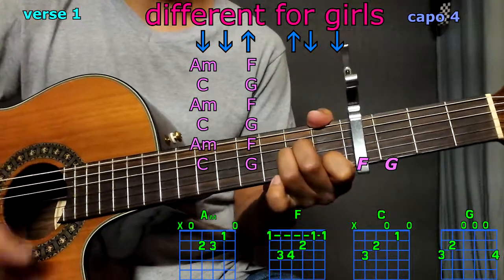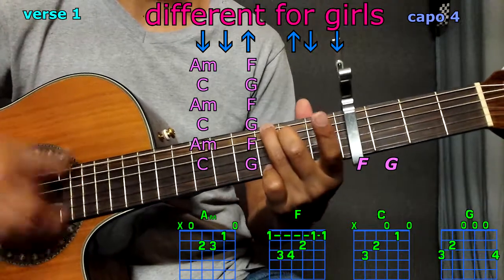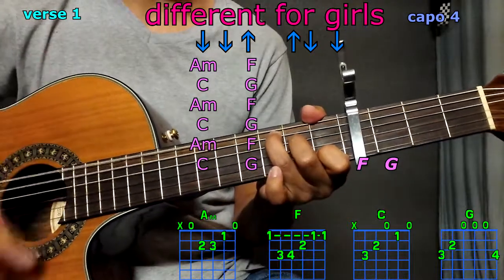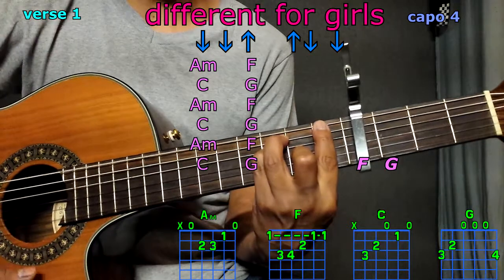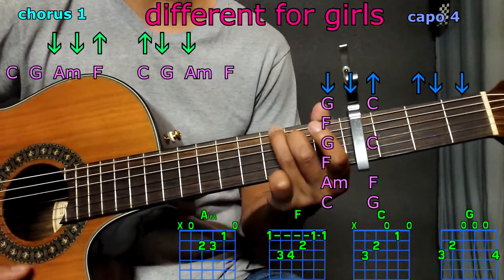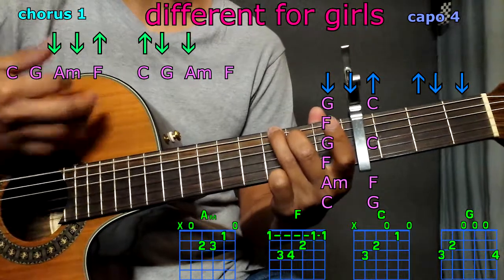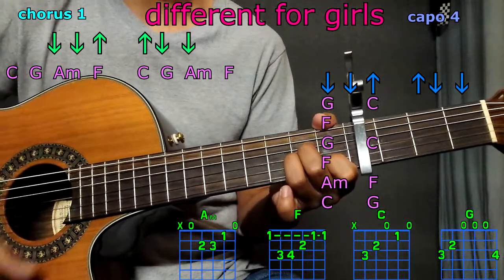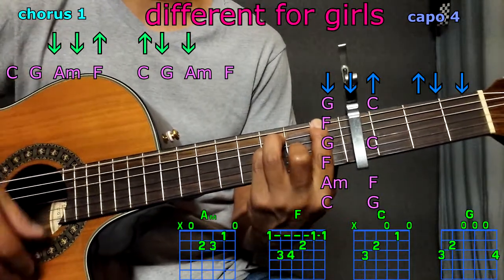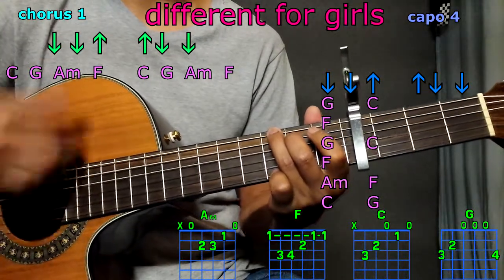A minor, F, C, G. A minor, F, C, G. A minor, F, C, G. Play F once, let it ring. G, let it ring.